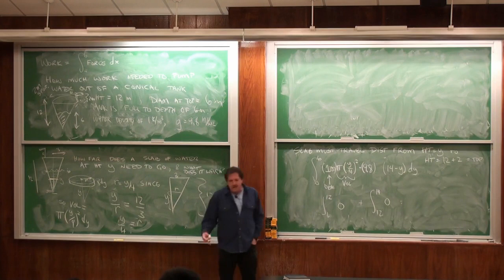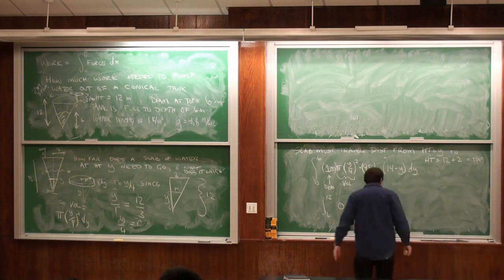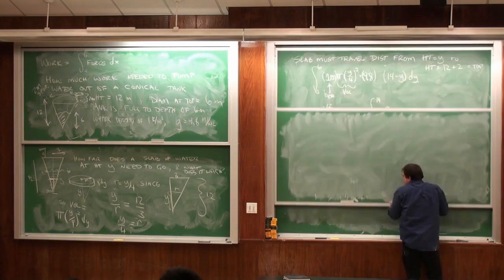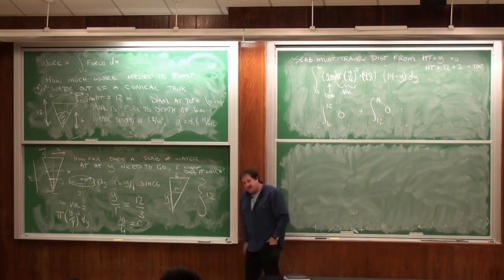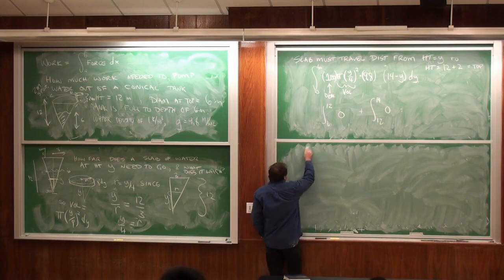We talked about arc length and average value — I think we've done all of that stuff. So we can move on to series. I suppose I should say something about sequences — do I need to say anything? They are just limits. So we have two objects: one we pay a lot of attention to, one we pay little attention to.